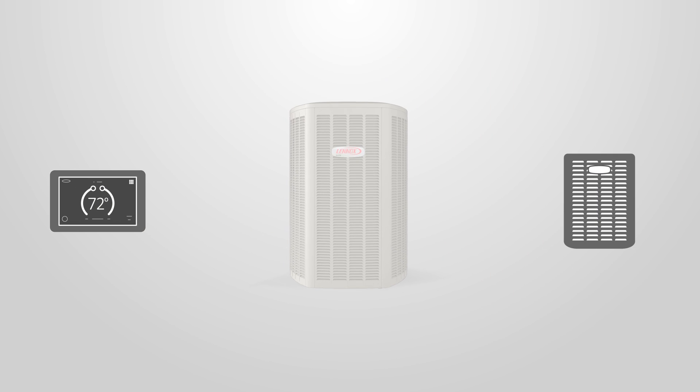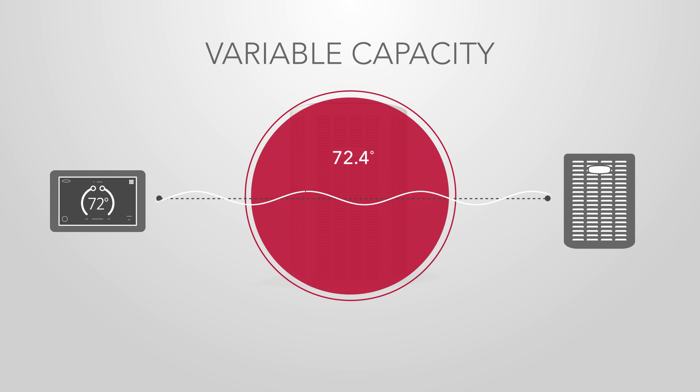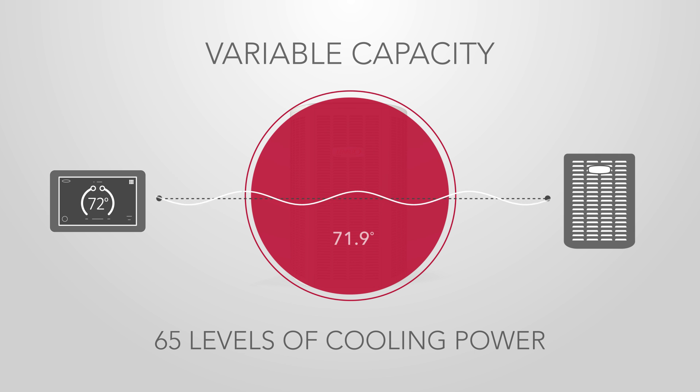Unlike traditional single or two-stage equipment, the XC20 and XP20 offer true variable capacity, which means they can adjust their cooling power like a dimmer switch on a light.